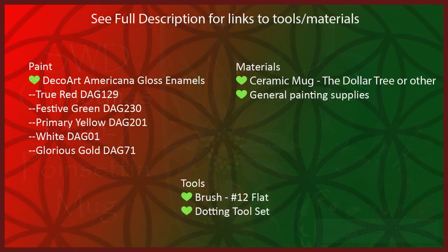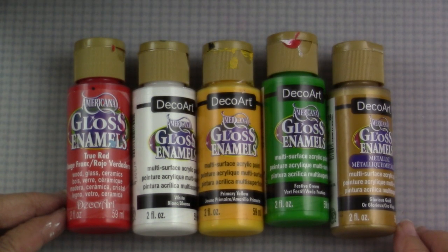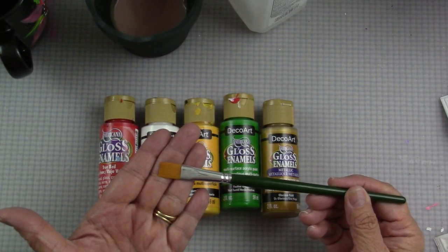Thanks again for joining me. The tools and materials I'll use for this project include the paint — I'm using the DecoArt Americana Gloss Enamels in True Red, White, Primary Yellow, Festive Green, and Glorious Gold. I also have a ceramic mug from the Dollar Tree. I'm using a number 12 flat brush and my dotting tool set.